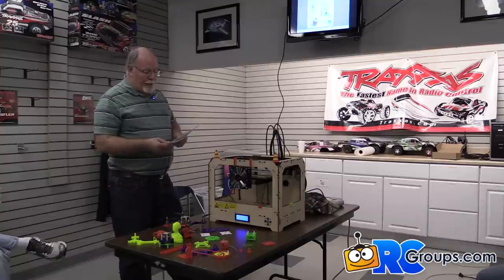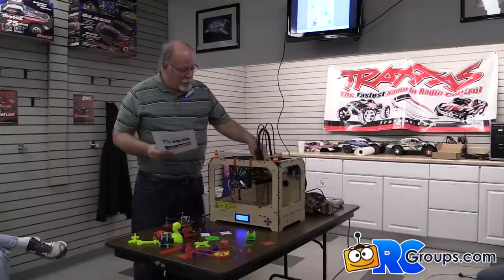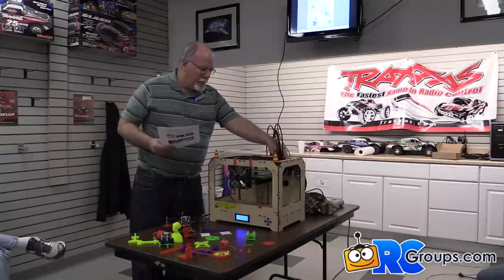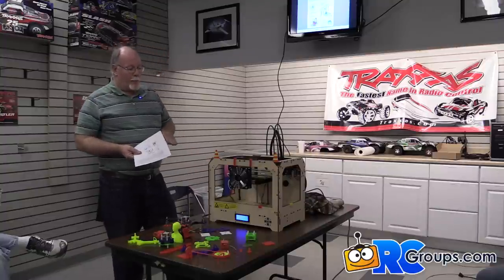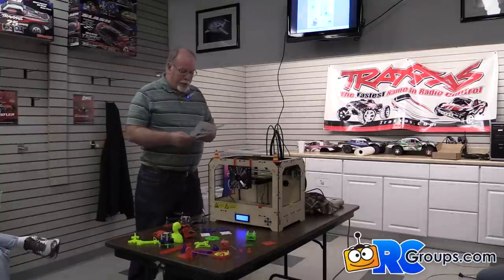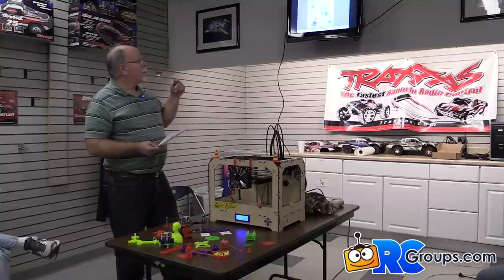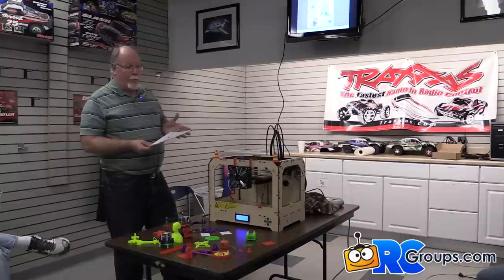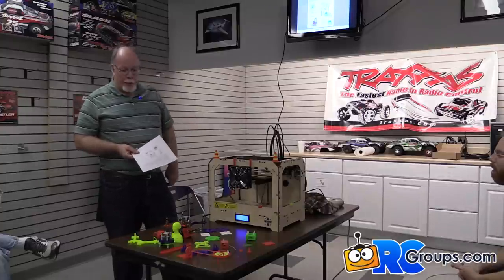Once the printer receives the drawing it's going to print, it uses specific motors to move on the X and Y axis and put the build onto the plate. As it gets more plastic put down, the plate drops down and builds vertically — laying down successive layers of plastic. Some printers do powder, some do paper, some do wood, some do metal. This particular printer does plastic.